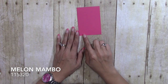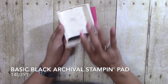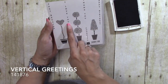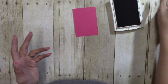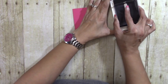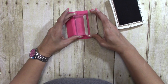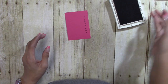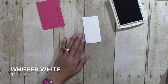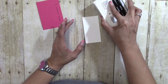We're going to start with our stamping. I have a piece of Melon Mambo that measures two and seven-eighths by four, and I'm going to get my Basic Black archival ink. The stamps we are using are the heart tree and 'I Love You' from Vertical Greetings. I just want to show you that you don't have to buy traditional Valentine's Day stamps to make a valentine. So we're going to ink up 'I Love You' and put it right there. Then I have a piece of Whisper White that measures two by three and seven-eighths, and now we're inking up the tree.